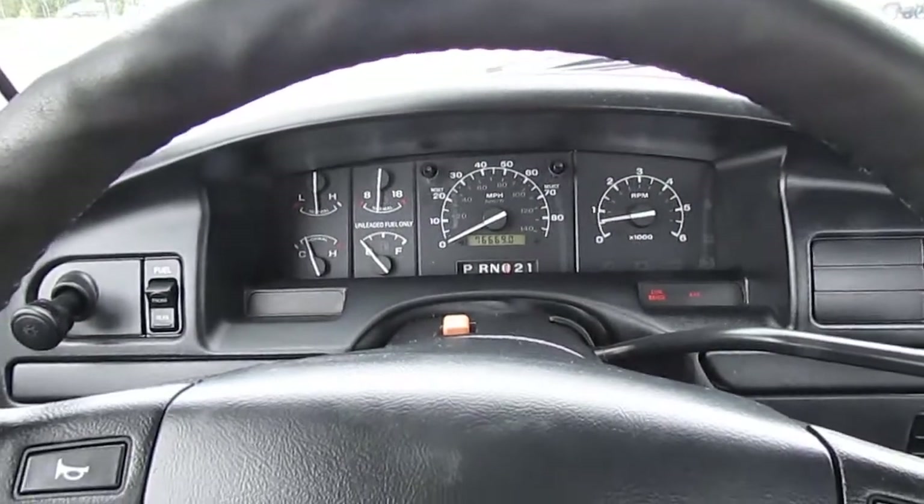It looks like it did have a CB but there are no screws going through the roof — it's just kind of messed up the headliner a little bit. All your wing windows lock really nice; they stay in place when you open them up so if you're going down the road they're not going to be flapping in the wind. You've got to give them some effort — nice and tight.